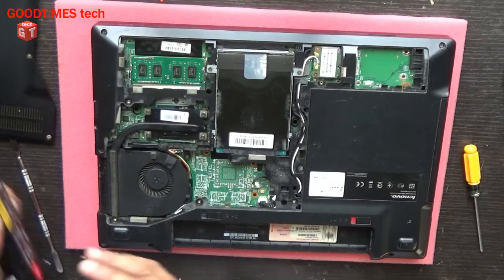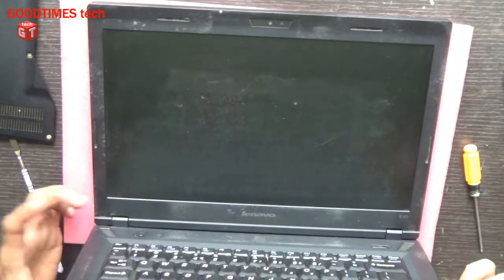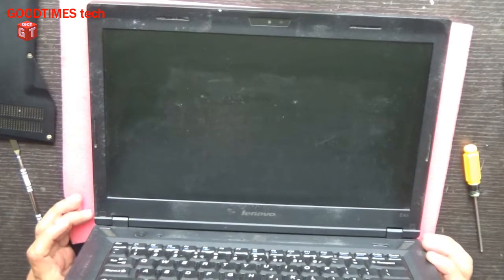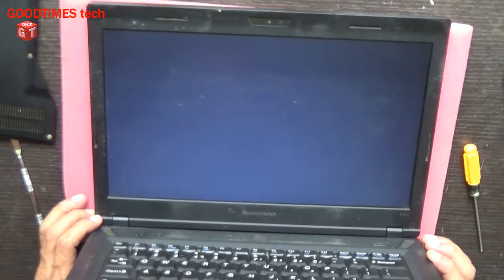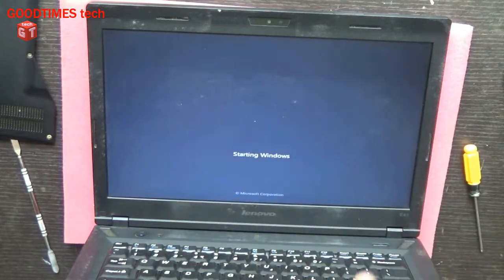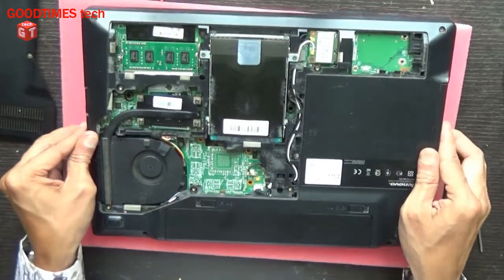Now let's check — lock it. Let's check that the fan is not wobbling and there is no noise from the fan. Now there is no fan error. As you can see, earlier after the boot-up logo — that is the Lenovo logo — it was showing fan error. Now there is no fan error. Now I will fix the back cover.